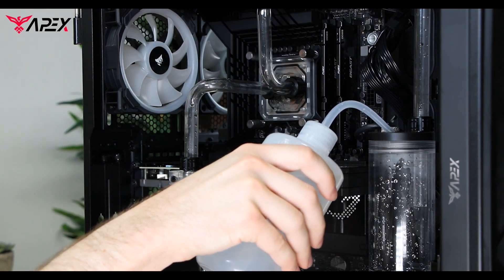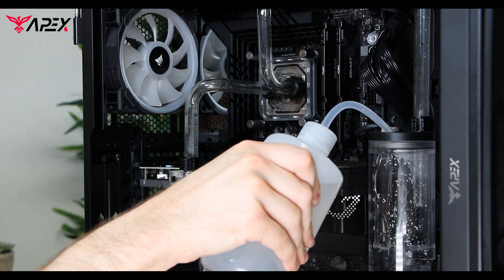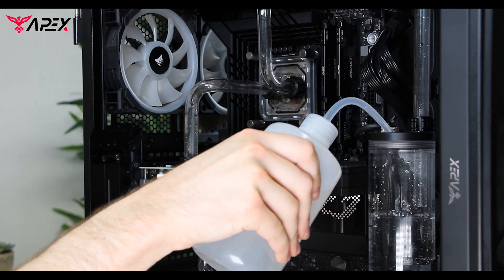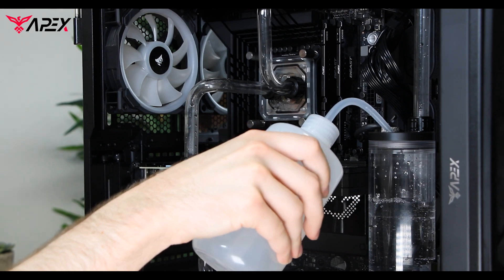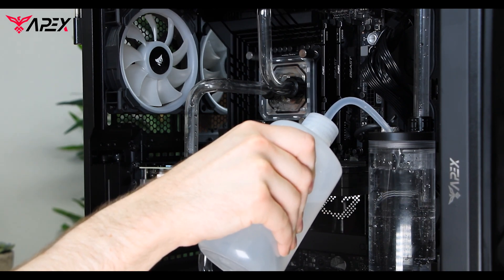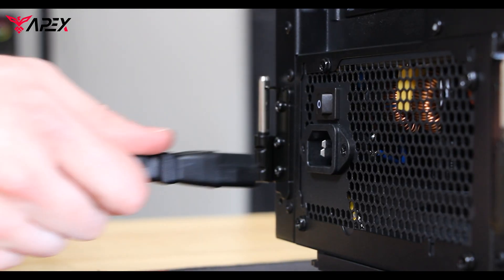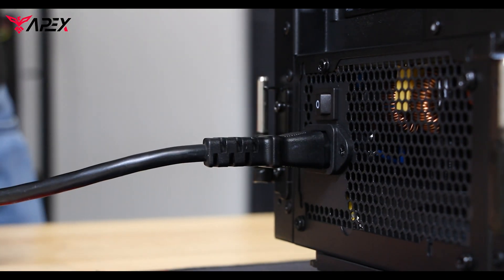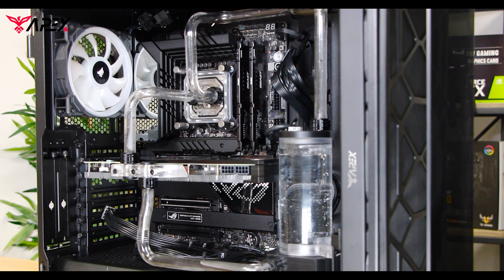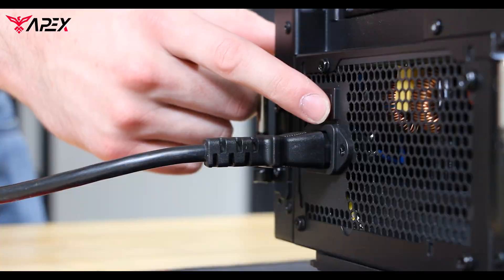Take your included squeeze bottle and fill the reservoir all the way to the top. From this, you can insert the wall plug and turn on the power supply switch. Now you can watch as the liquid goes through the loop, and as it reaches the bottom, you can turn off the power supply switch.